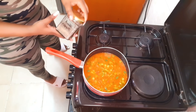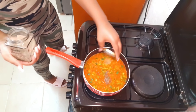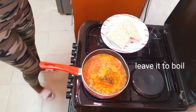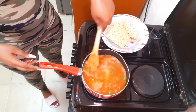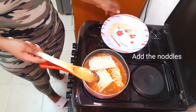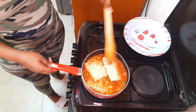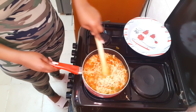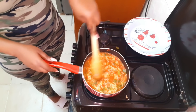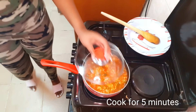Then wait for it to come to a boil. Adding black pepper is optional — just to bring out the taste. I don't put too much because of the kids. Leave it for two to three minutes until it boils. Now you can add the noodles — I used three packs. Mix it up well, then leave it for another five minutes to cook. Be sure to keep stirring so it doesn't stick to the pot or overcook.